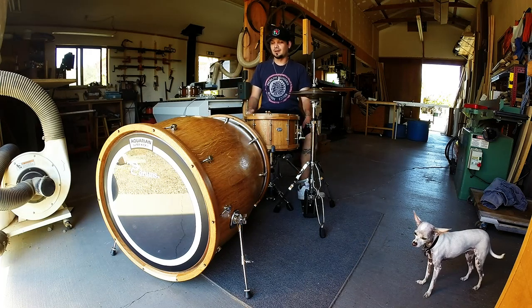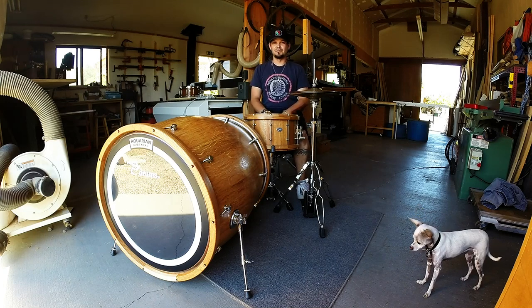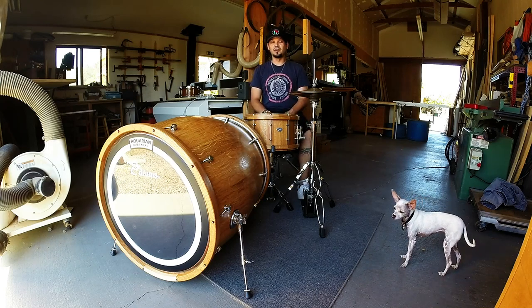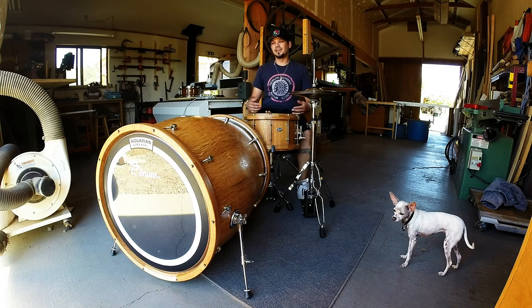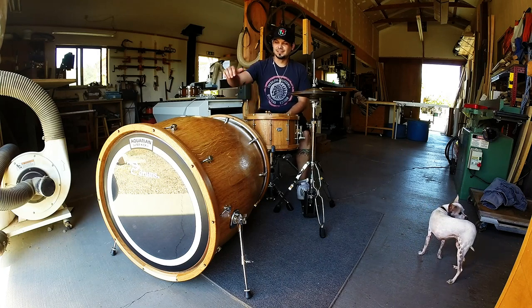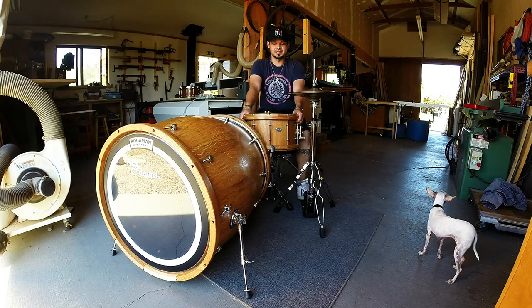If you have an opportunity to come down and hit this thing, it is massive — it'll blow your face off. Your bandmates are going to love it, it's definitely going to be something completely different that people haven't seen on stage before, and all of your engineers are going to love it because it's something they've never heard before. So if you get a chance, come on out, check out Todd at toddcreativewood.com or TP Drums, and check out all of his other snare drums and drum sets he has for sale as well.